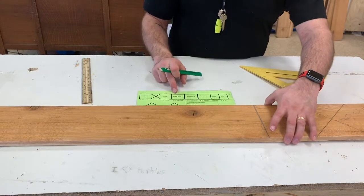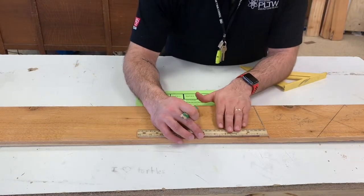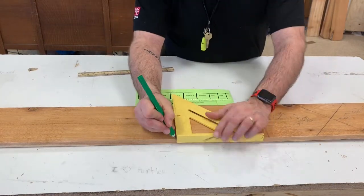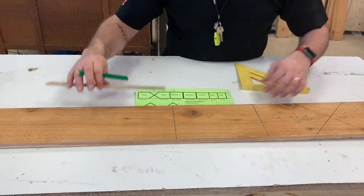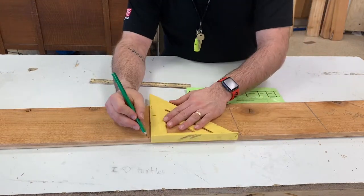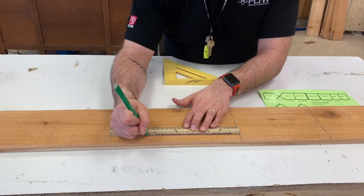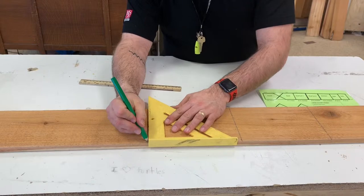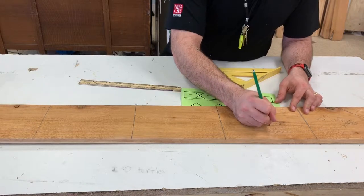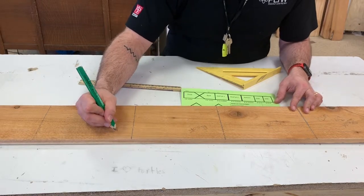Now I've got to do roof part one, roof part two, and the bottom. All of those are eight and a half inches, so this is very easy to do. I mark it eight and a half inches and use my square — eight and a half inches, use my square — eight and a half inches, use the square. Make sure each one is labeled with their job and your name.